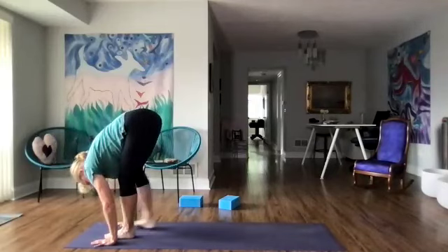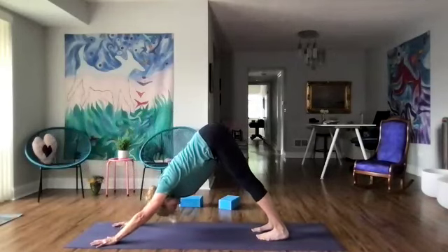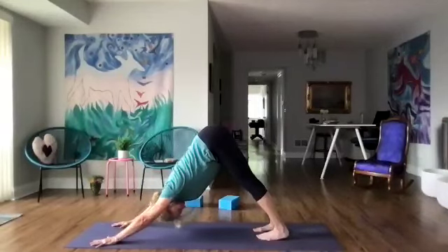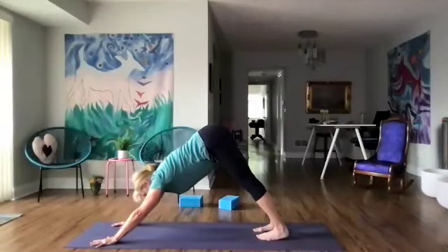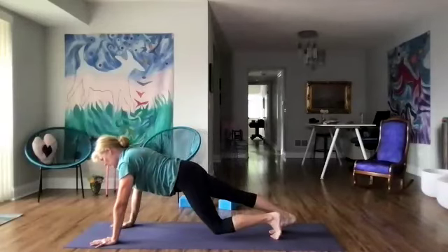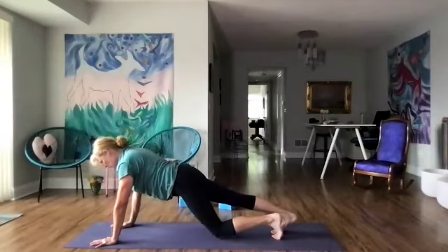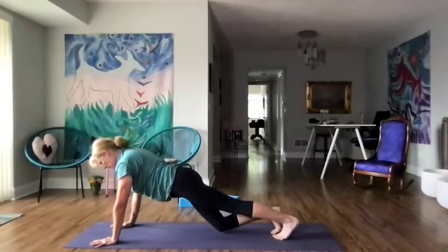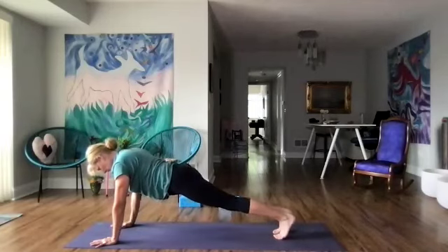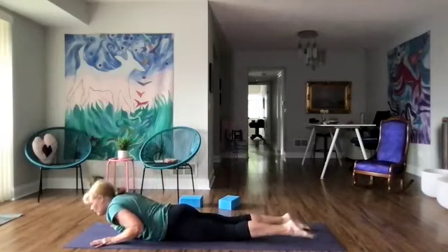Let's step back — downward dog again, and three breaths. Come into a regular plank and let's do a few mountain climbers, working on our feet — bending one knee, straightening the other leg. Then all the way down to our mat and five cobras.